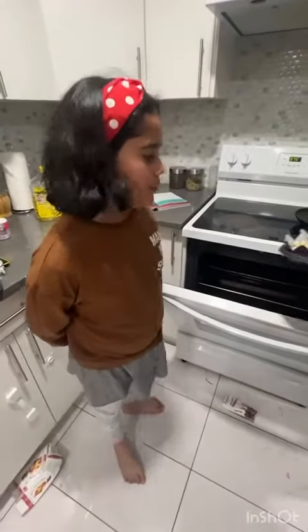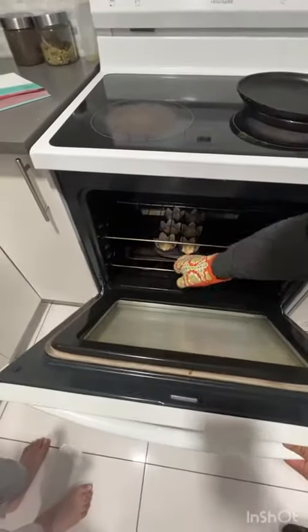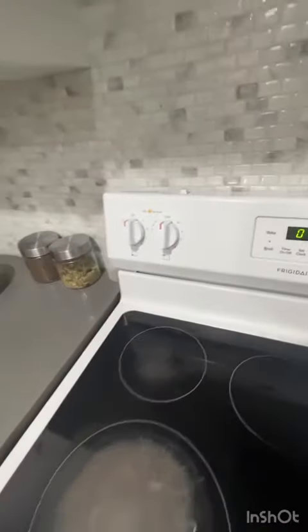Kids, if you're using something like an oven or stove, please ask parents for help. You might burn your hand. Now I start my oven for 50 minutes.